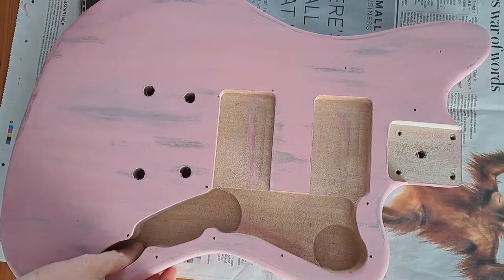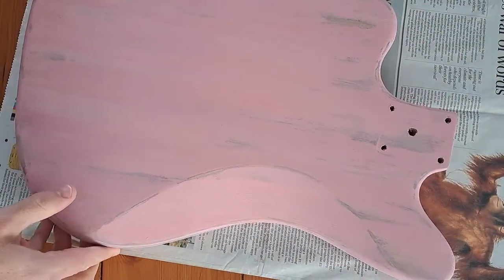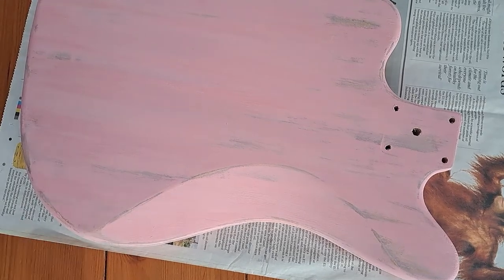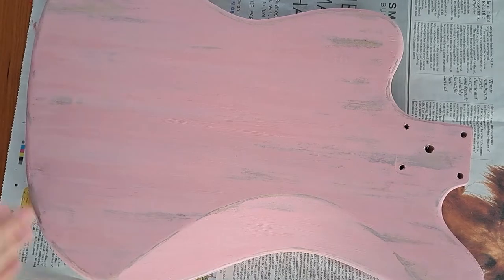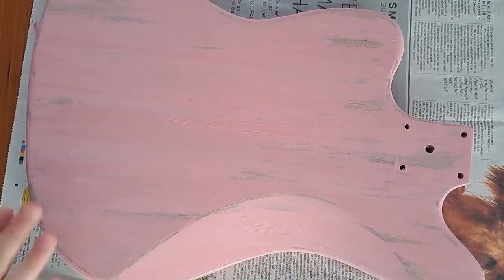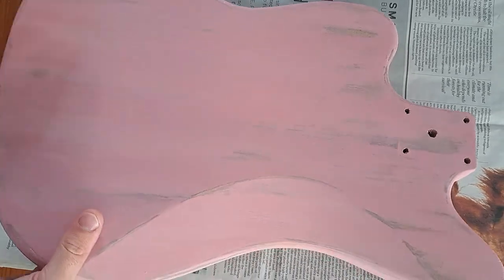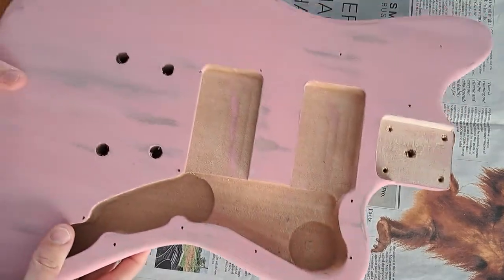So this is the body. What I've done is sanded it down, then I got some black ink and stained it. Some of it's gone, and then I sanded it down again, and then I've painted it. I've just done one coat with a chalky pink paint.